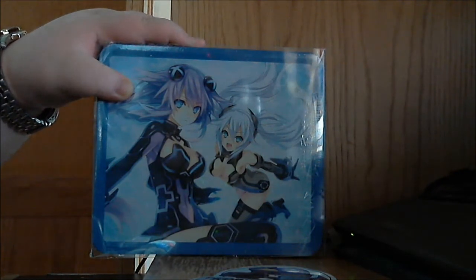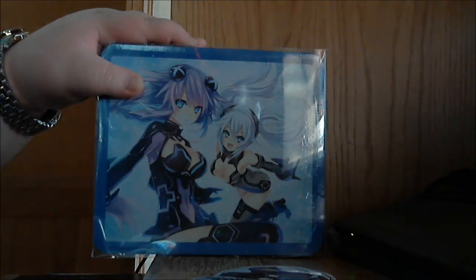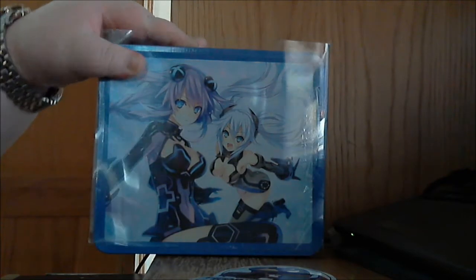I'm still trying to find the collectors editions of the first two at a reasonable price. The reason I went ahead and bought this one is because these things go up in value tremendously — they're from NIS America. These can easily jet up to $120-plus dollars sealed brand new.